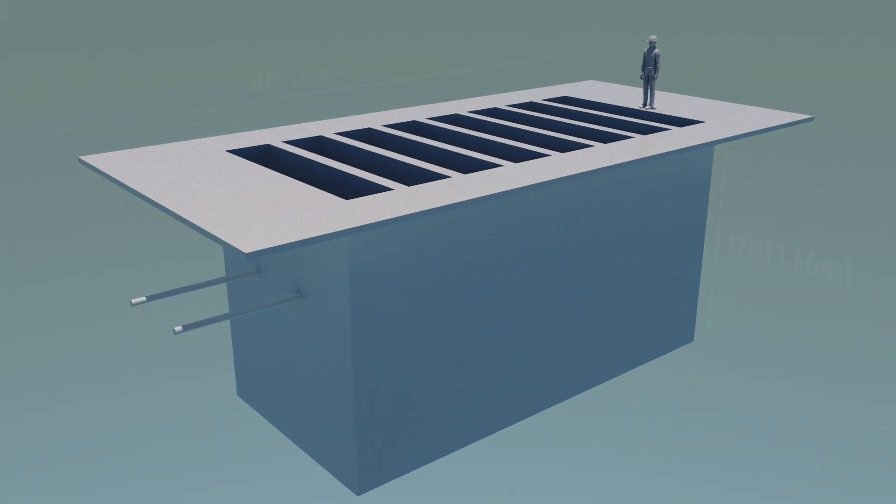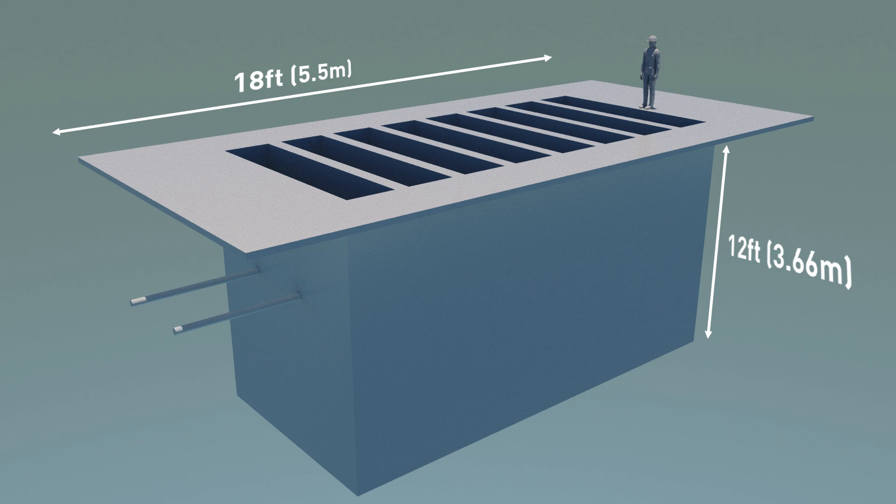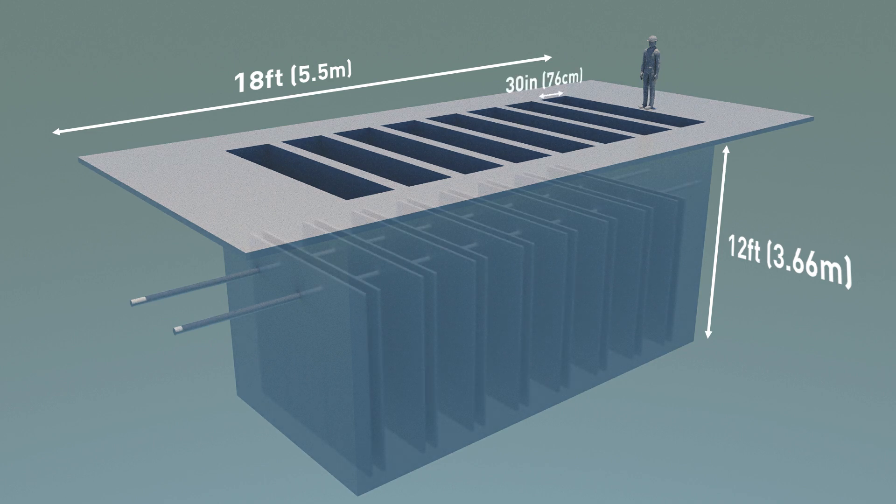First, to give some perspective of this challenge, the picture is looking downward into a chamber with the bottom floor about 12 feet deep. Second, this chamber is just one of about eight chambers that extend side by side for about 18 feet. Each chamber is approximately 30 inches wide and the channel divisions within each chamber have 8 to 10 inch gaps between the walls. Obviously not much room to work.